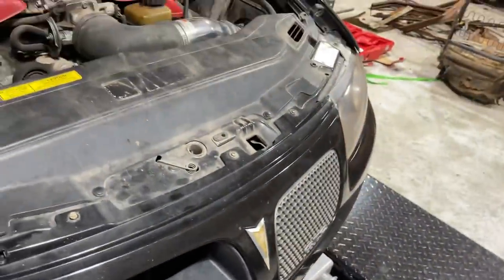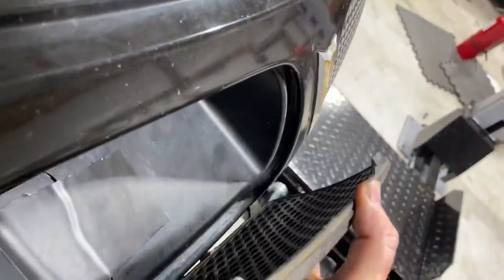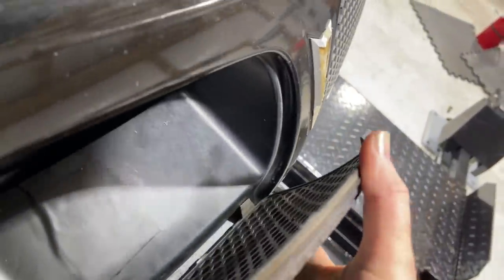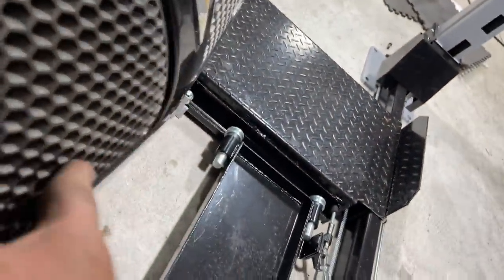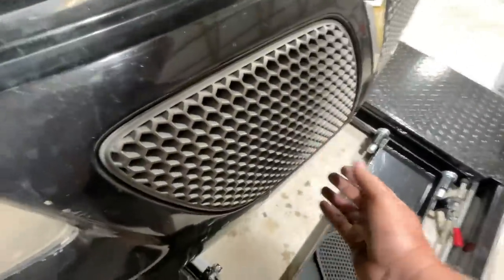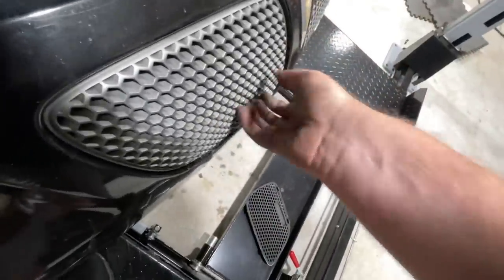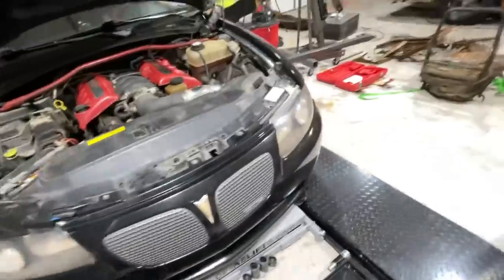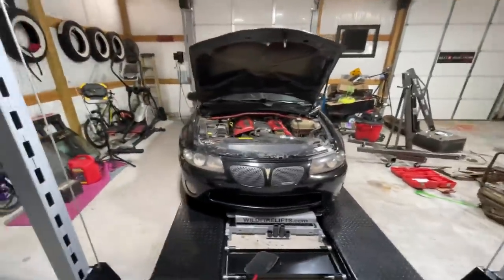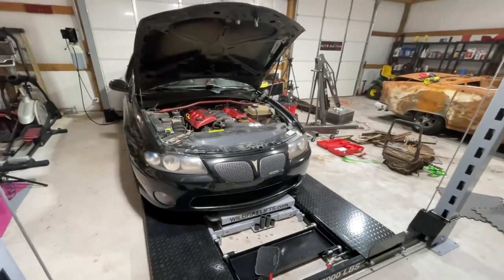I'm going to get this last grill piece snapped in here. Here we go — I think that's in there pretty tight, I heard it snap. That looks a lot better on the front than it did previously. I actually like that.